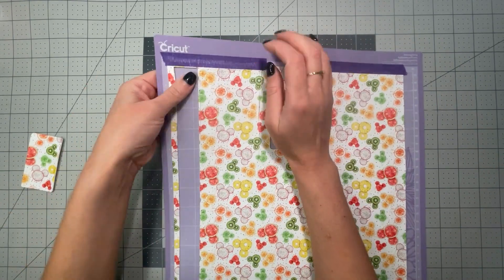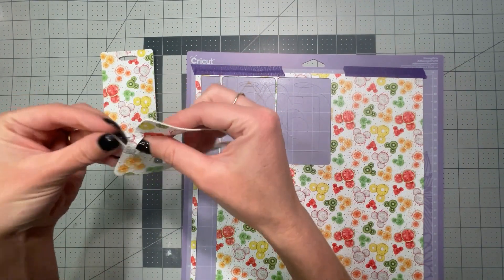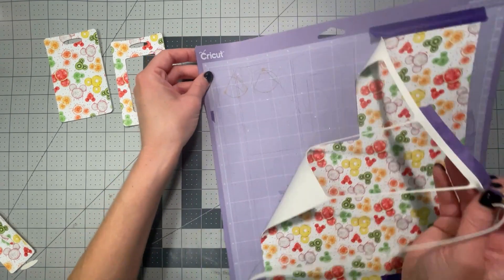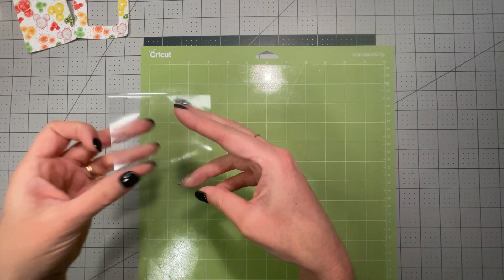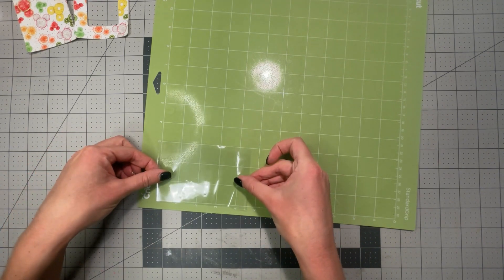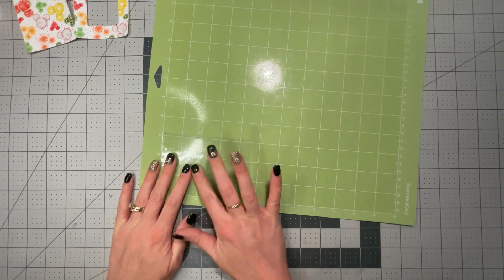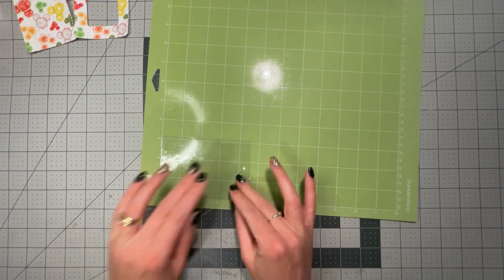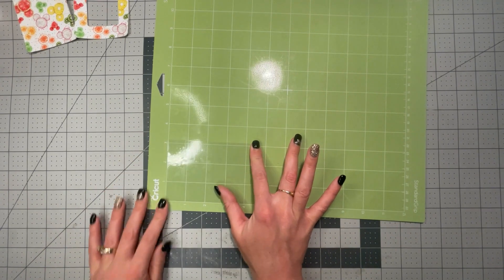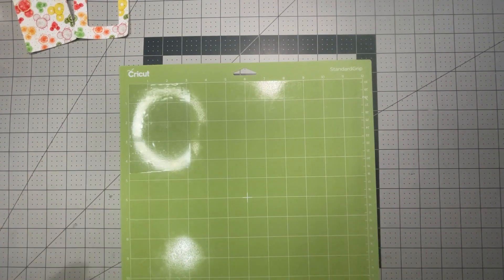Here is one piece — that's the back. Here comes the front, and the rest I can save for my next project. Here is my clear PVC vinyl and I'm going to put it on my Cricut standard mat. Because it's not a super detailed cut, if you don't have a Cricut or any cutting machine you can definitely cut it by hand, since I also provide a PDF pattern.